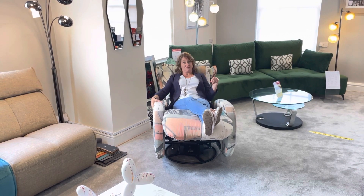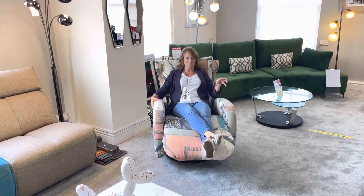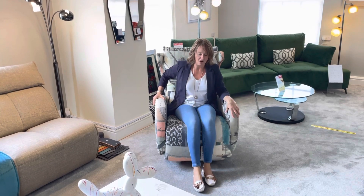As with all Fama's products, it's available in lots and lots of different fabrics. So you can have a real bold statement piece like we've got here, or go for something a little more neutral and calm.